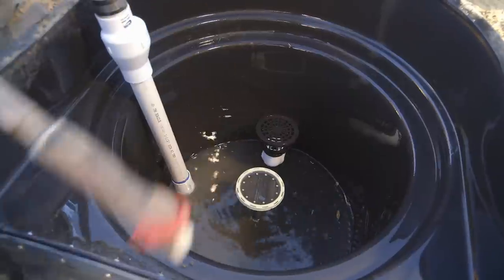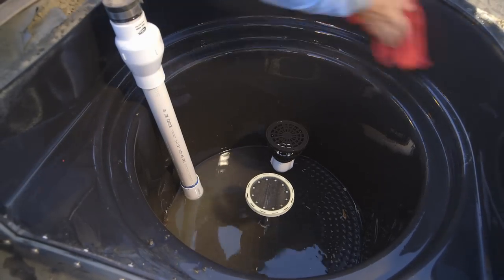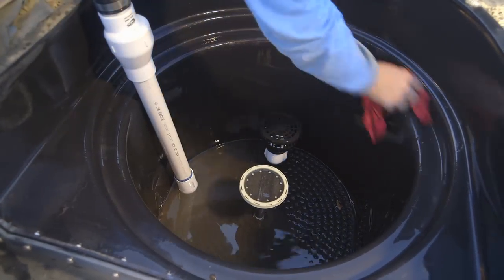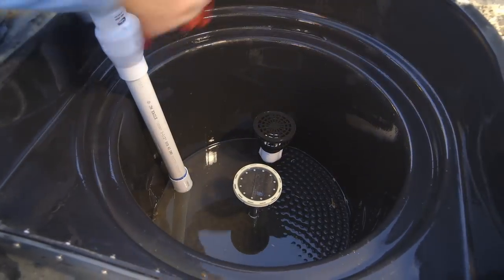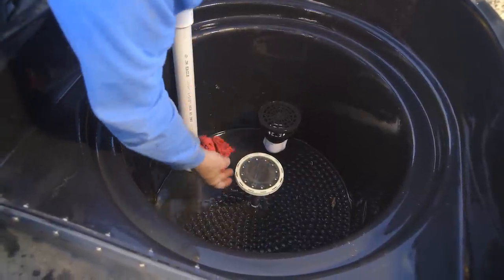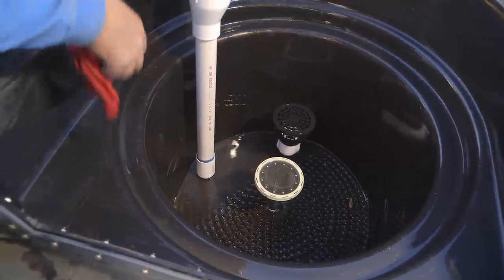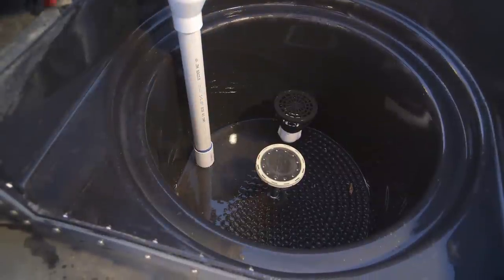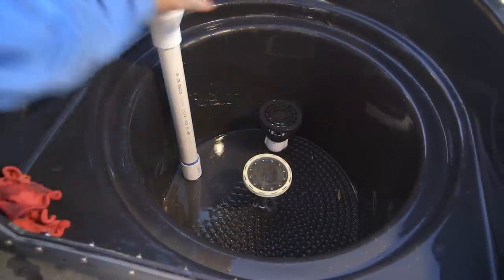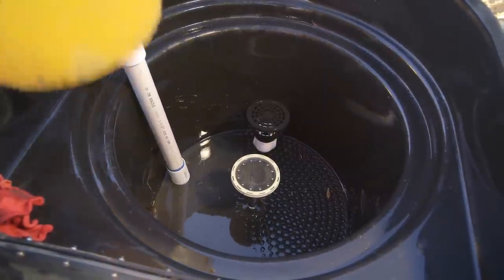I'm just rinsing all the construction debris out of this waterfall filter before I add the media. This particular filter is a biomechanical reactor. Below this is an air stone — air bubbles will come out of here — and this is a drain. Below that we're going to have lava rock, so we're going to fill this with lava rock up to the bottom of this, which will be the mechanical portion of the filter. Then we'll inject air into the diffuser and air bubbles will come up, with some floating media on top of that. The first thing I'm going to do is introduce the lava rock.